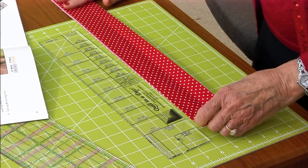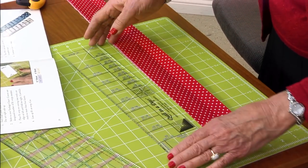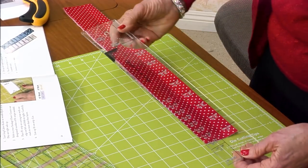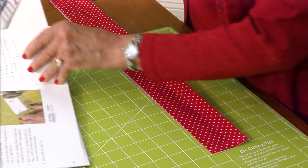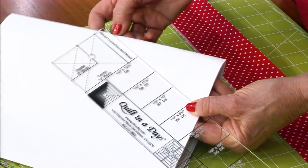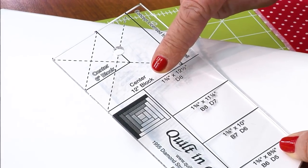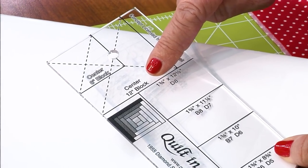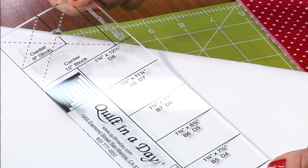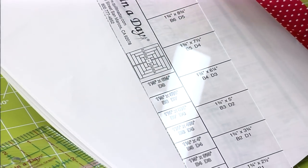You always put the fold on your right and your salvage on the left, and you take your ruler and look it over. Up at the top you see 'center 12 inch block,' and then it says 'center 6 inch block.' Everything is on there — there is a finished log cabin block.